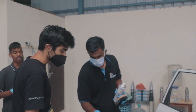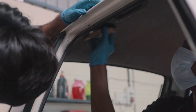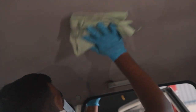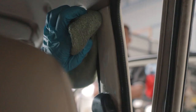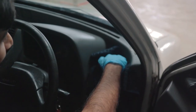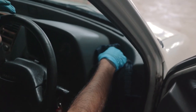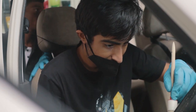We started cleaning the entire interior with the trim cleaner — the headliner, the B-pillars, the dashboard, the steering wheel, and everything else that was inside.